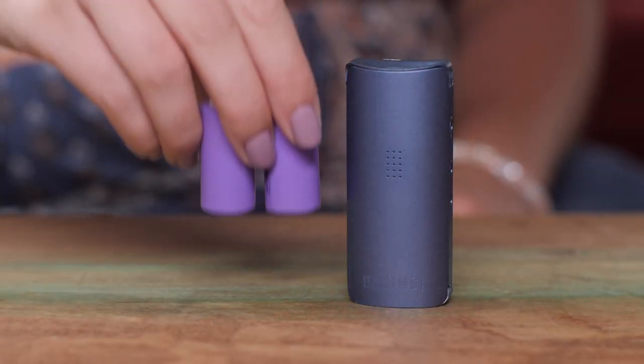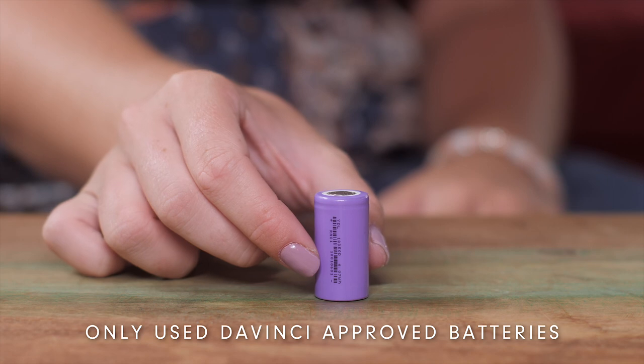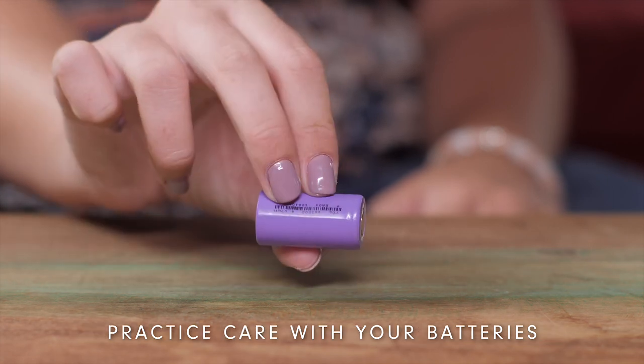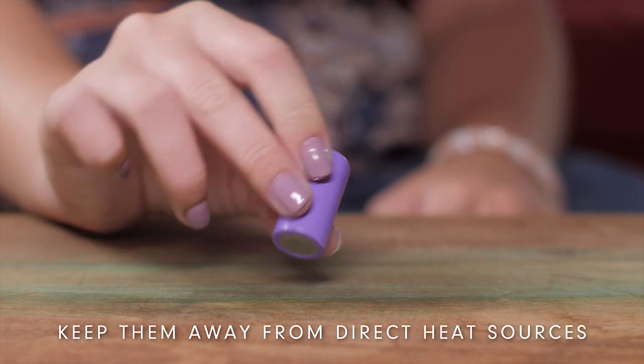We recommend having at least two batteries with you at all times in order to avoid running out of charge. As with any device, we recommend that you only use DaVinci approved batteries. Practice care with your batteries and do not dispose of them in the trash, and keep them away from direct heat sources.